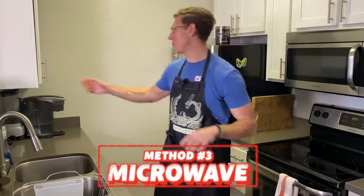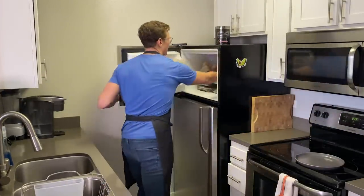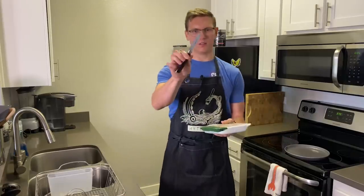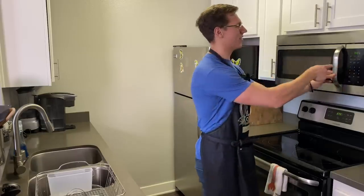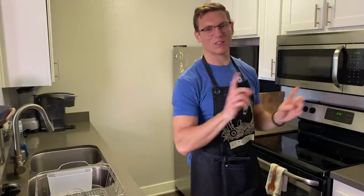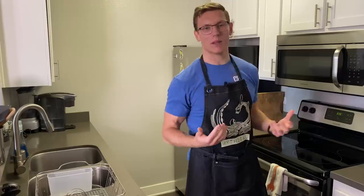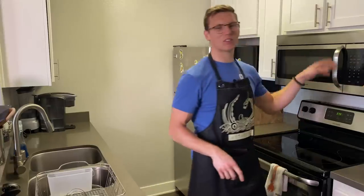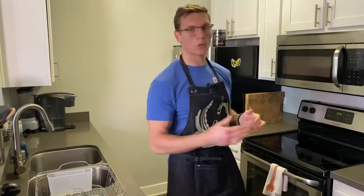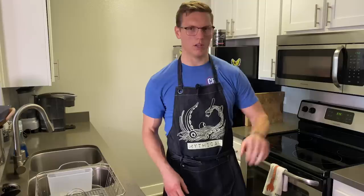Method number three is the microwave. Take a plate that I sure hope is microwave safe, and grab your chicken from the freezer. Use a single-pronged fork and just open it up, then open your microwave. You can use the pound setting and estimate however much pounds your chicken is, or just do it by time. The worst thing that can happen if you're defrosting your chicken in the microwave is that it starts to cook the outside and then it becomes a little bit rubbery, so you wanna check on it every two minutes or so.